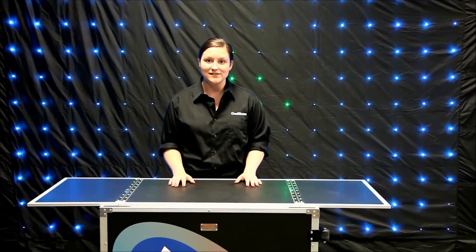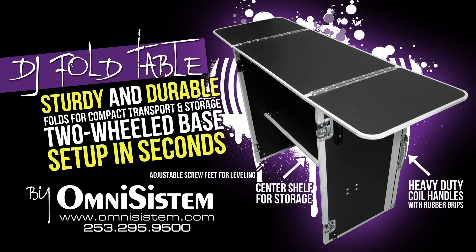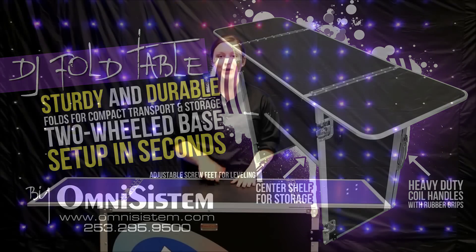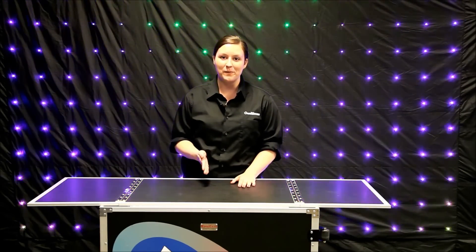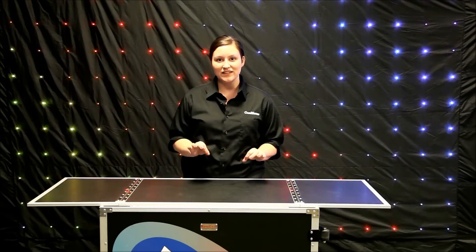Hi, this is Kate coming to you from the Omnisystem showroom. Today I want to talk to you about the Omnisystem fold table. Whether you're a mobile DJ or a mobile bartender, this is the perfect solution for you to get in and out of gigs swiftly and efficiently.